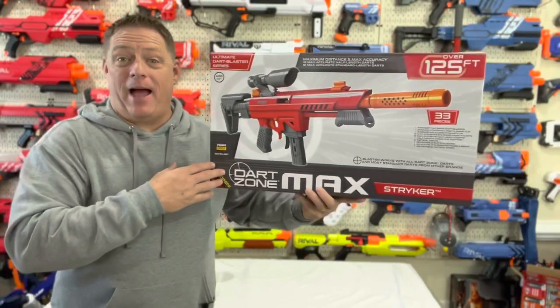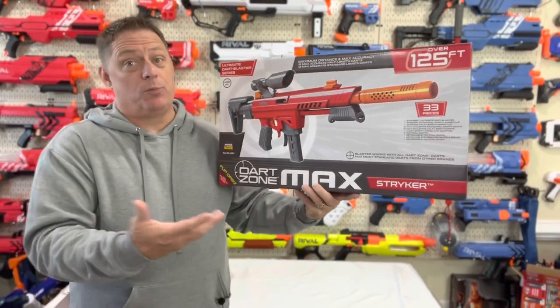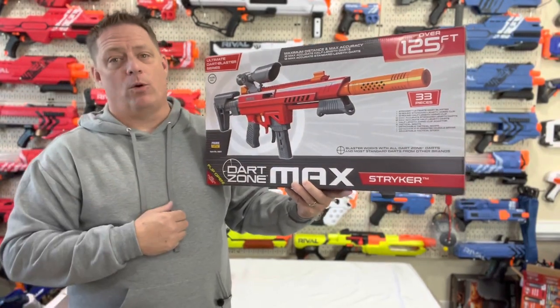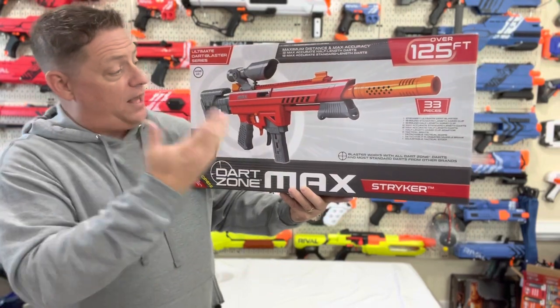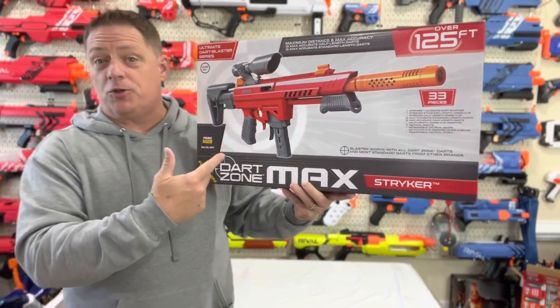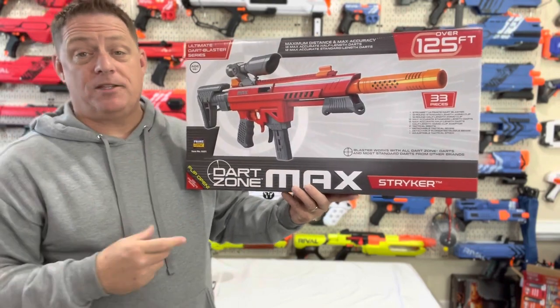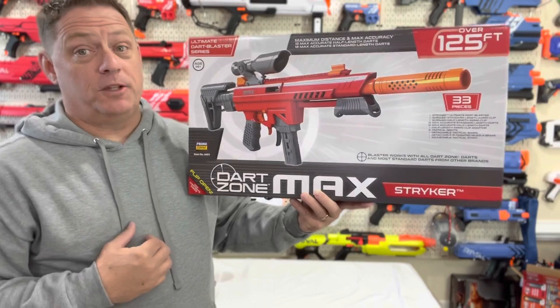The Dart Zone Max Stryker is a spring-powered mag-fed blaster which actually shoots pretty hard. It claims ranges of 125 feet, can be found at Target for $49.99, and is designed for ages 14+. With a lot of things coming in this box and a very versatile platform — able to fire two different types of ammo and compatible with Nerf darts and their magazines — there's a lot to love with this platform.